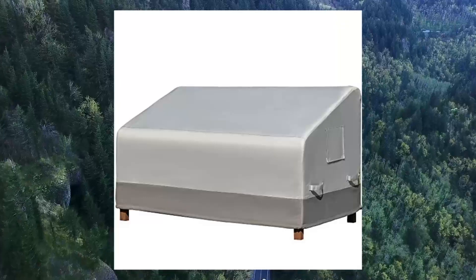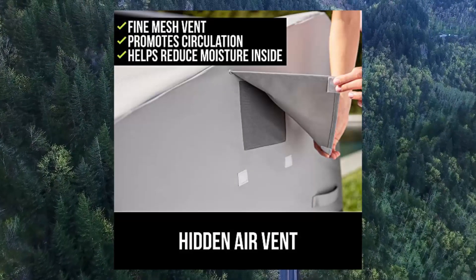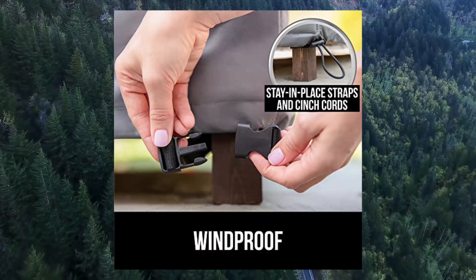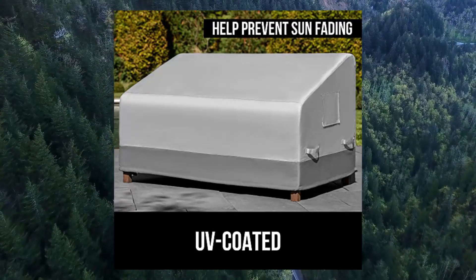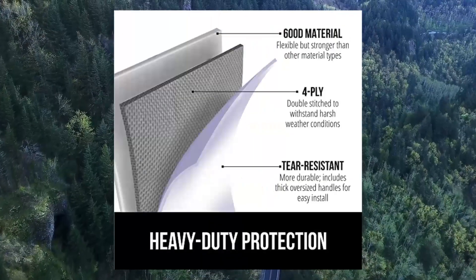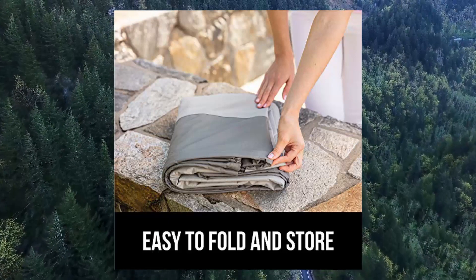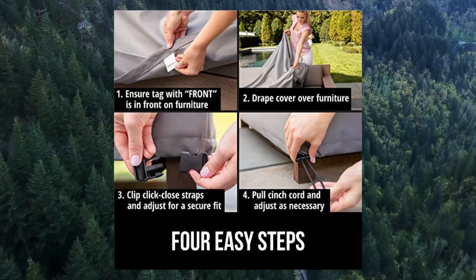2. Gorilla Grip Heavy Duty Outdoor Patio Love Seat Cover, 58-inch waterproof covers for outside furniture. 100% waterproof, designed to withstand the test of time in even the heaviest rainstorms. The Gorilla Grip Outdoor Furniture Covers are the ultimate solution to helping keep your patio furniture looking great and staying dry. UV coated to help prevent fading — gone are the days of weathered and sun-faded patio furniture. These covers are coated with UV protection to help prevent wear and tear and fading due to the sun. Enjoy better-looking patio furniture year-round.